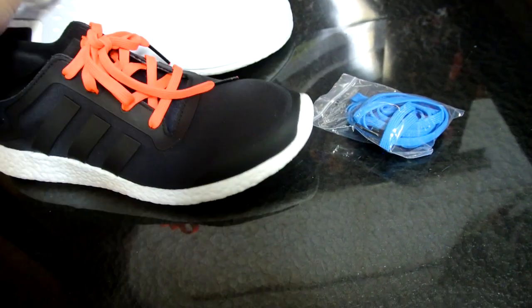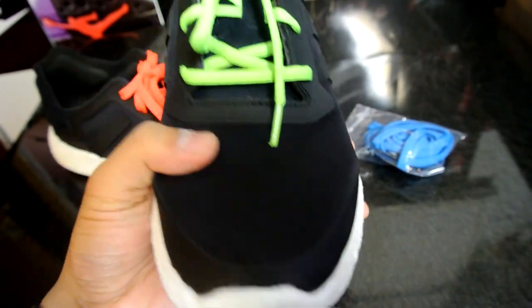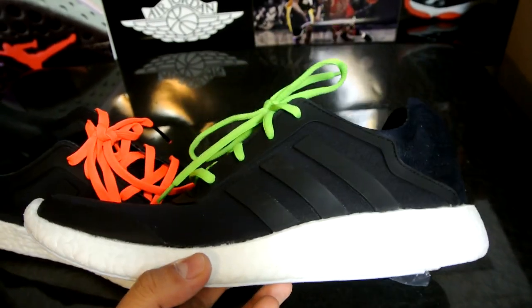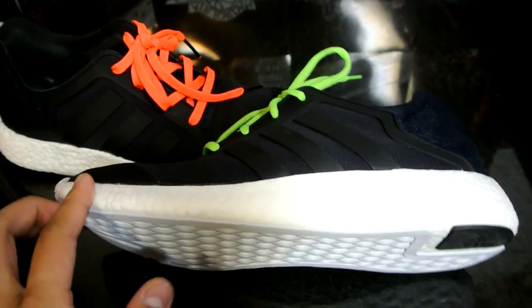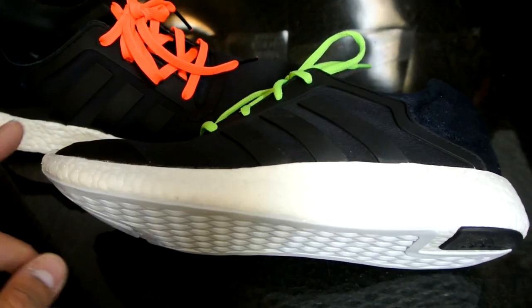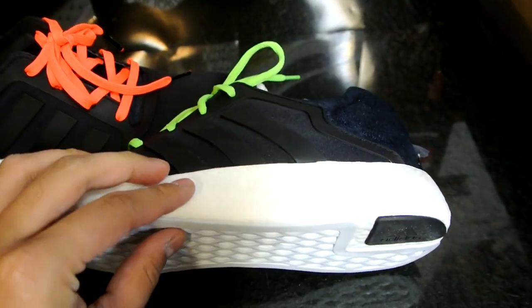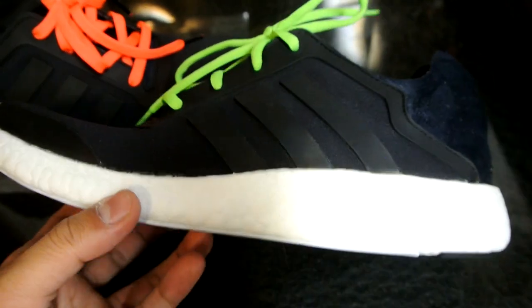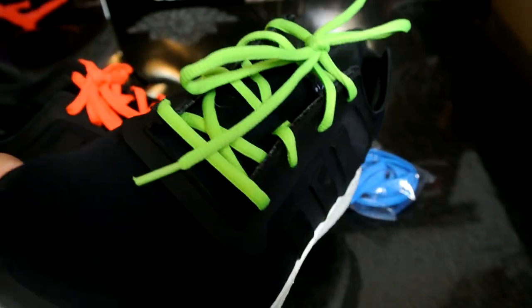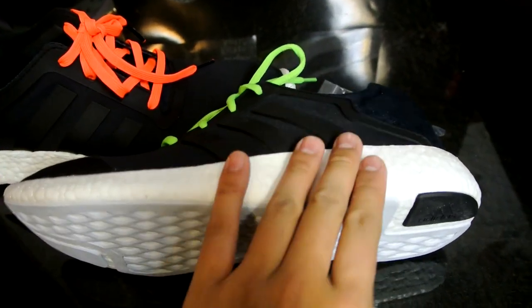Here are some green laces I found in my box of laces. A quick note about the cushioning: it is full-length boost, but when I was wearing it the forefoot wasn't as responsive - personally, maybe it's just my foot. The heel is rebounding similar to zoom air, but the forefoot gives me like nothing, even though it rebounds when I press on it from outside. I've tried the running version of the boost and there was barely any forefoot cushioning - all the cushioning was in the back heel. But overall it's a really comfortable shoe.